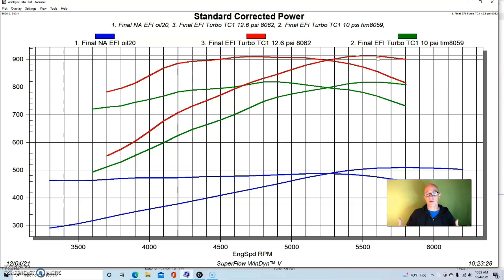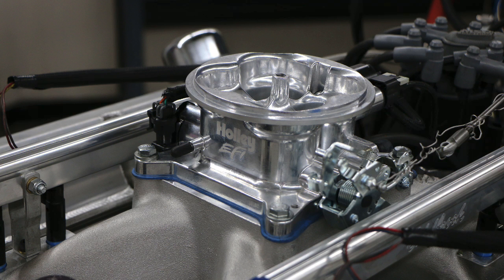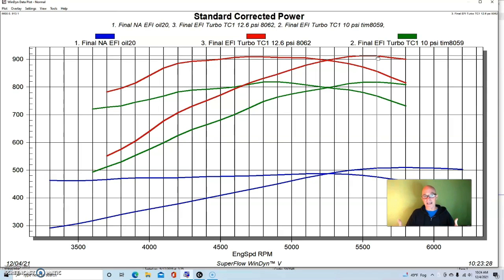This is why turbos are so awesome — it's so easy to gain power. There's nothing magical about this combination. It's a big block from the wrecking yard; we set ring gap on it and had a decent set of heads. The Dart heads are by no means turbo-specific, nor is the camshaft a turbo-specific cam — in fact an argument can be made that the cam we chose is more like a positive displacement blower cam. It has a single-plane intake. All of this is easy to duplicate.